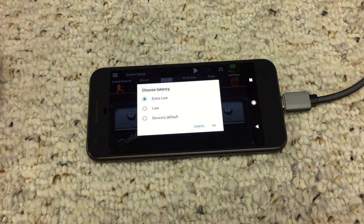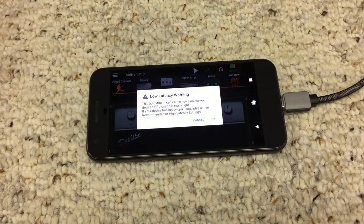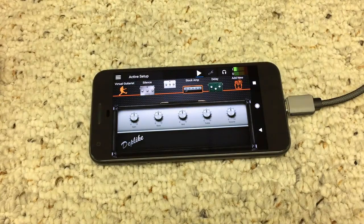If you run into latency issues, there are a few things you can do to minimize it. Close any background applications that you don't need open when you're using the guitar interface. The apps themselves also have latency settings within them — experiment to find which latency setting works best for your setup.